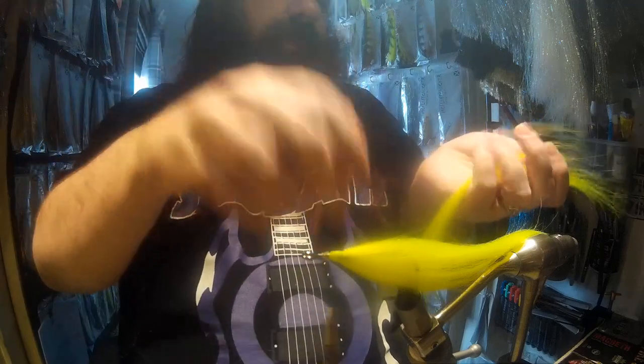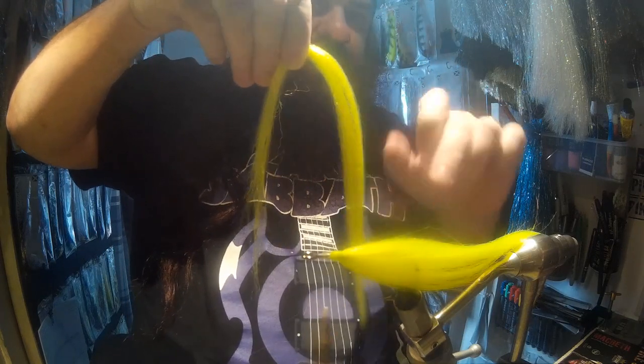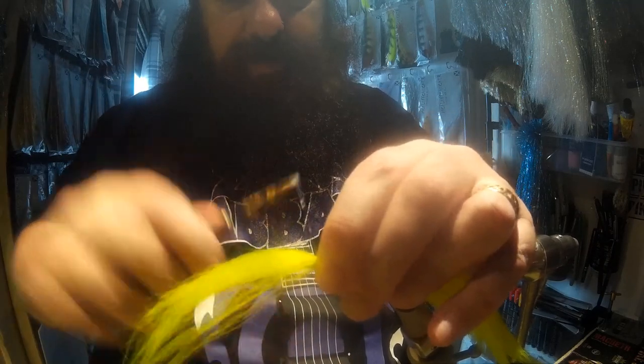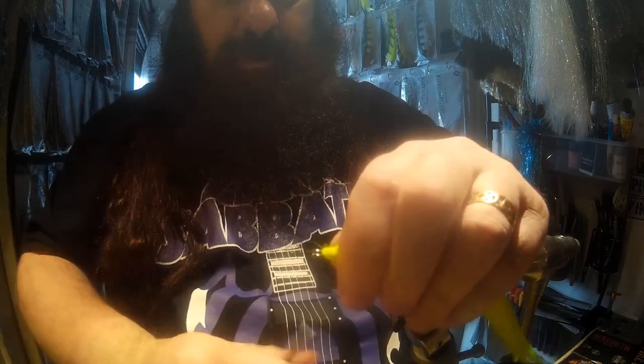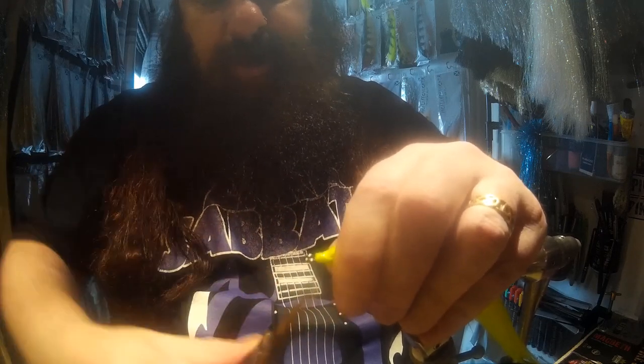Taper it the same way. Fold it over, but this time the bottom piece should be shorter than the last bottom piece and the back piece slightly longer. Place it on top, thumb and forefinger push down, a couple of wraps, bring it right up to the hook eye, then split and push back and a few wraps. Don't worry about a little lump at the end — it's just aesthetic, it won't affect anything and will go down when you wrap.